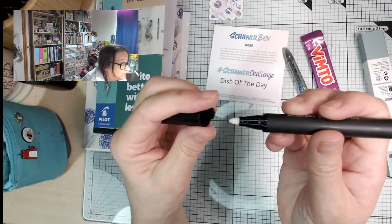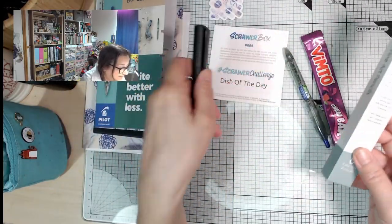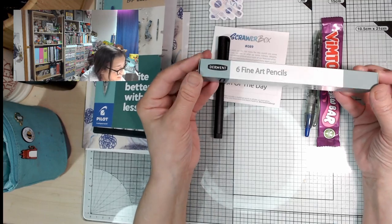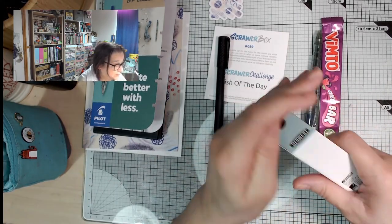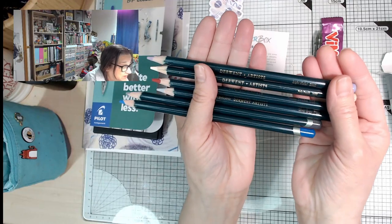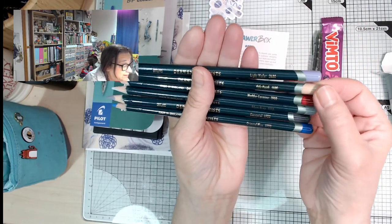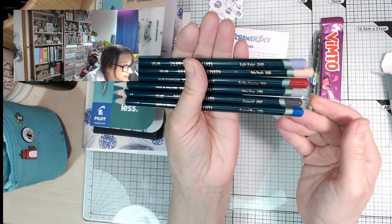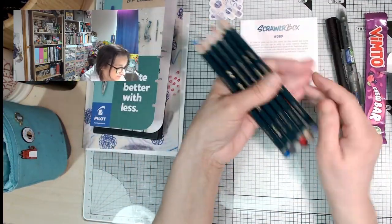So this is a blend-a-pen — it's going to have some kind of clear liquid in it that will probably work with these to blend. And this is Derwent — they do have a lot of Derwent products in Scrawler. It's nice because they're made in the UK, not actually that far away from me. Fine art coloured pencils. The colours are: light violet, pale peach, madder carmine, silver grey, gunmetal, and oriental blue. It's a nice interesting colour palette.